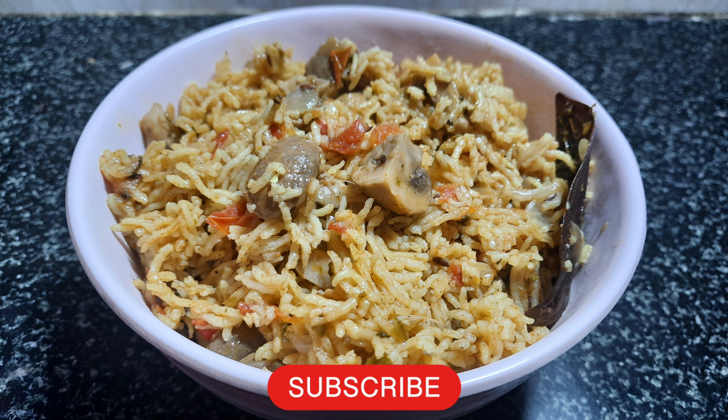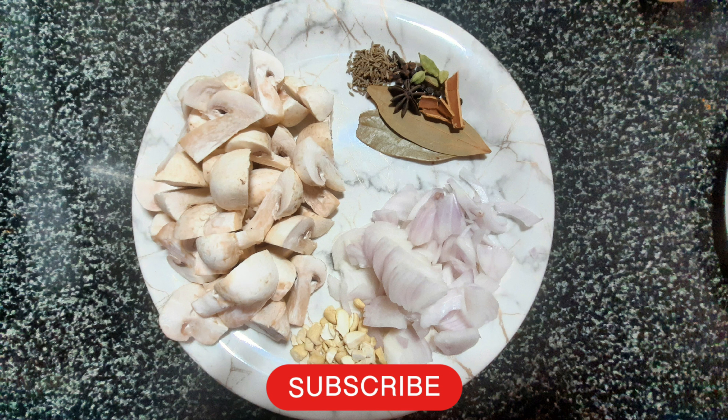Hello, welcome back to Shripa Ram's live challenge cooking channel. This is mushroom biryani. These are the ingredients: mushroom, medium size.